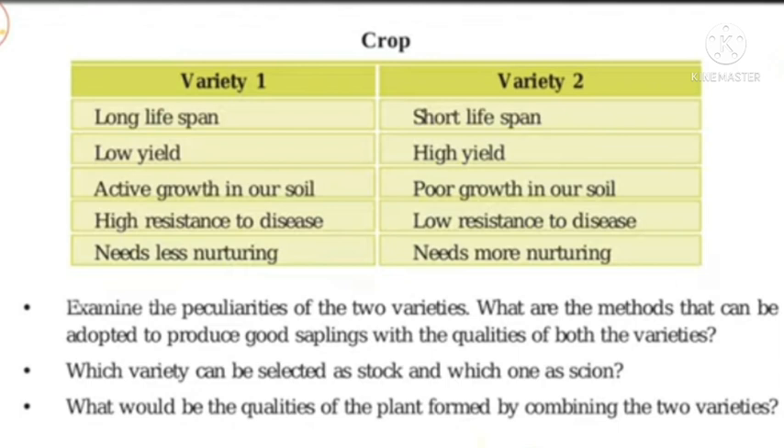If you have a poor variety with a short lifespan, high yield, poor growth in our soil, and low resistance to disease — and the growth needs more nurturing — I will ask you three questions. Explain the peculiarities of the two varieties. What are the methods that can be adopted to produce good saplings with the qualities of both varieties?